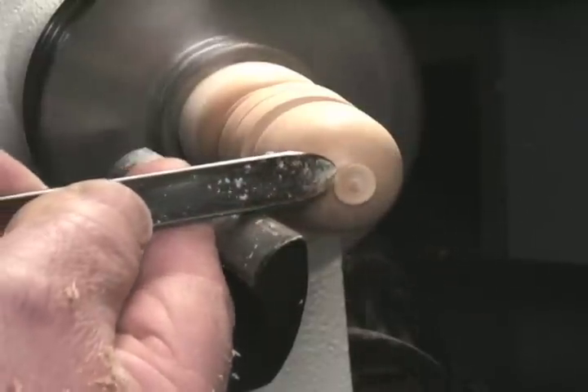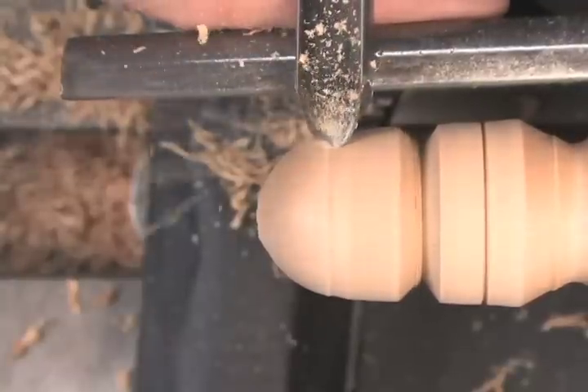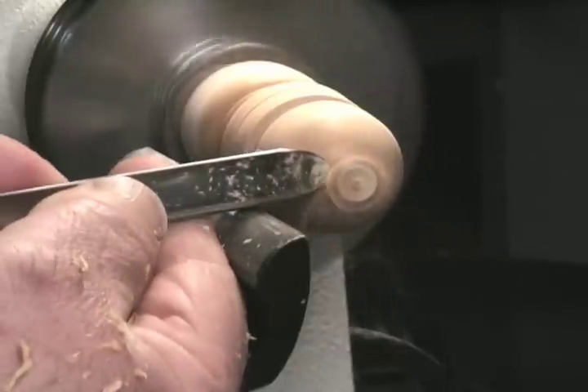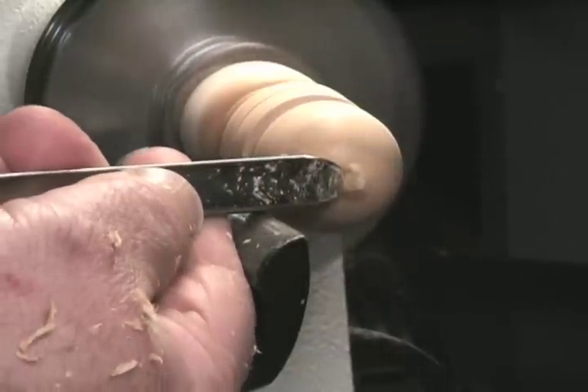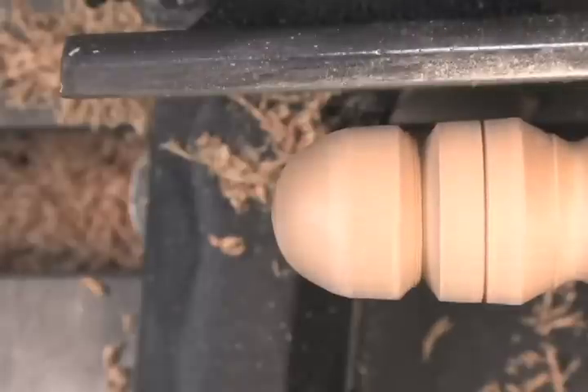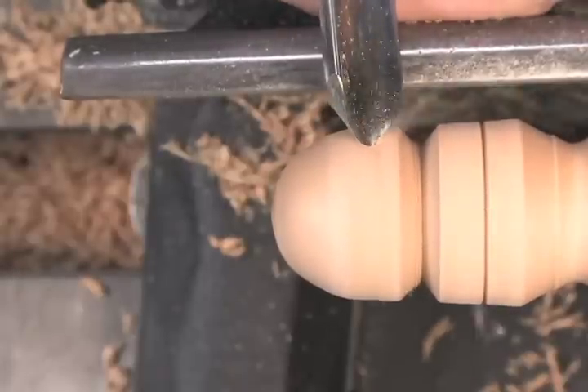I'm going to try to make a ball — start high on the workpiece, lift the handle. That's a pretty good semi-round shape. And we'll go from the center back.